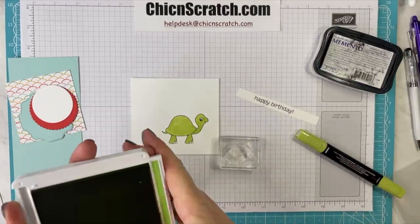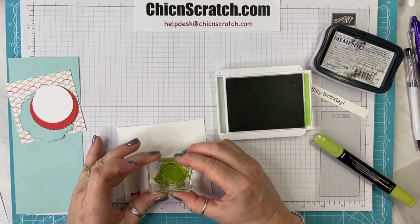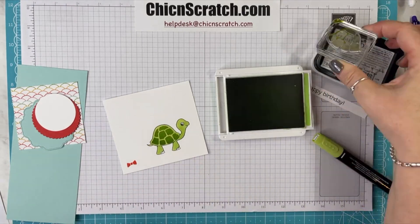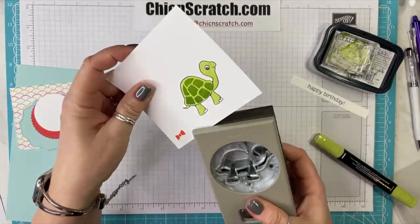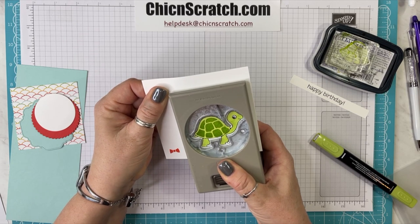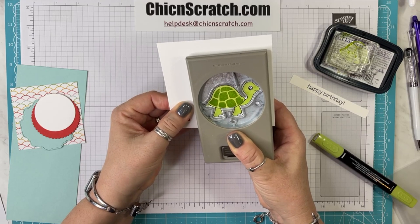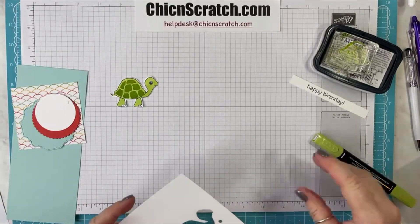Okay, now we're going to take this and bring it over here so I can see it, and then I'm going to take the punch and cut it out. I want to make sure I get it right — the first time I used it I had too much white in one area. Isn't it cute?